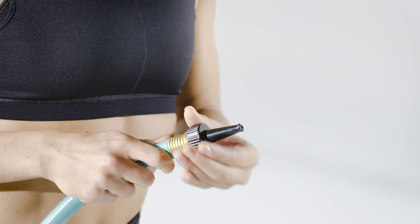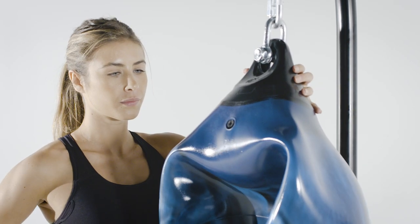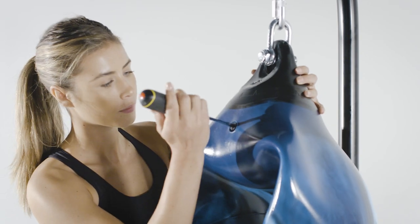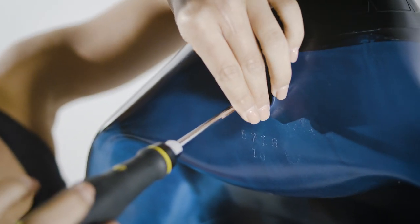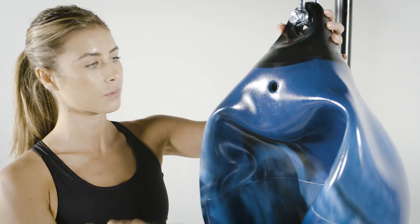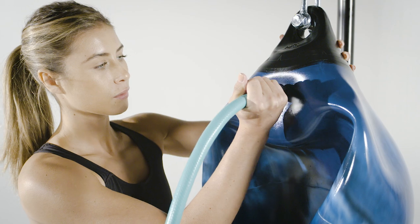Attach the included nozzle to the end of a garden hose. Remove the plug with a screwdriver using even pressure and slowly turning the plug counterclockwise. Insert the nozzle and begin filling your aqua training bag. Use only moderate water pressure with the hose to avoid spillage.